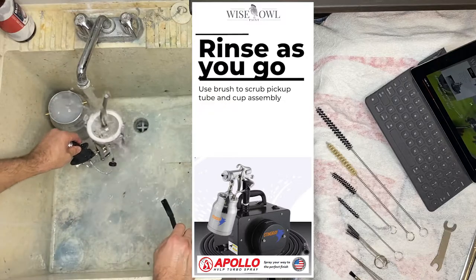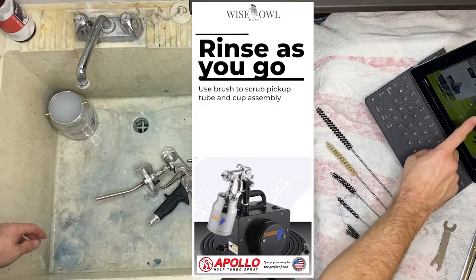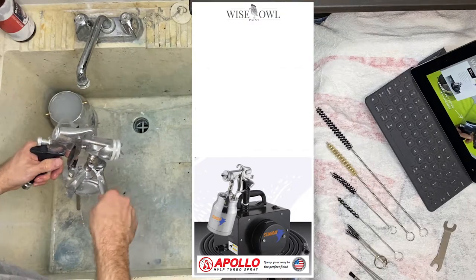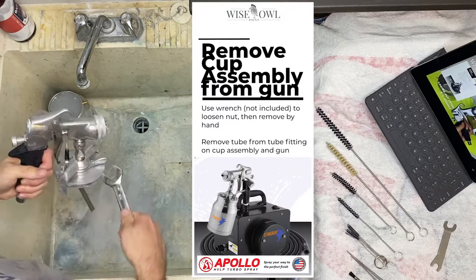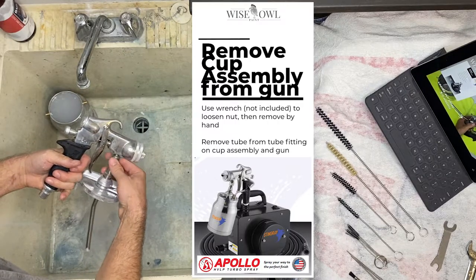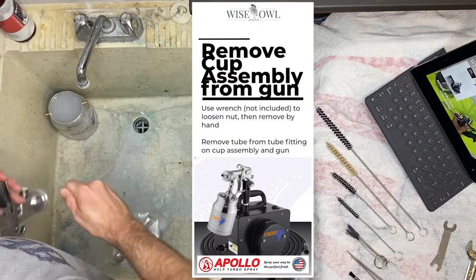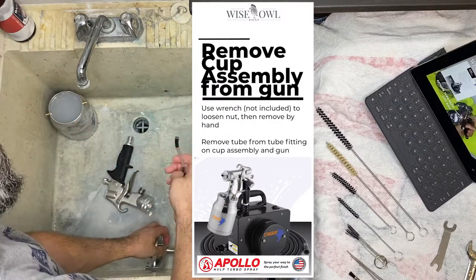I could have made this easier on myself had I filled the cup with water and sprayed some out — you can spray your cup full of water to clear the insides a little bit more easily. So I'm going to disassemble the gun from the cup assembly. I got my wrench, loosen that nut, loosen it by hand, pop it off, and start taking it apart. You just want to separate the two. As you can see, there's primer coming out of that. Then you take the tube off from the valve on both the cup assembly and the gun.